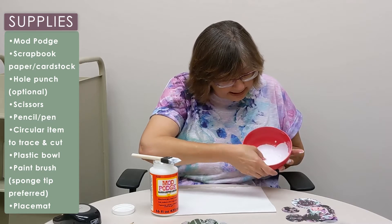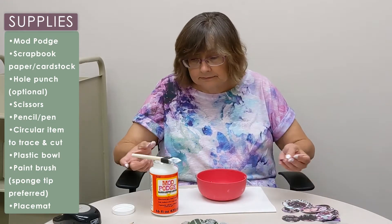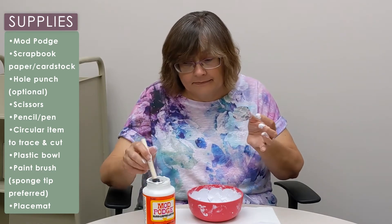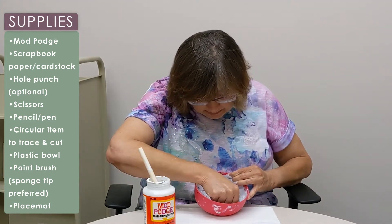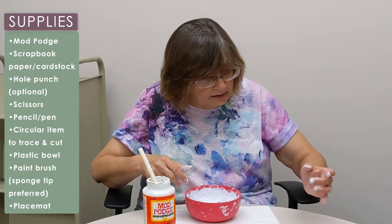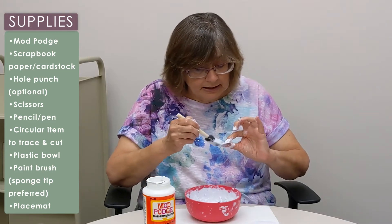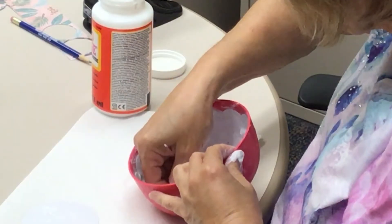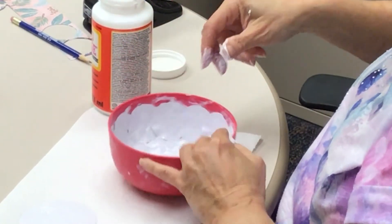See how I'm just kind of pressing that in there, and these are overlapping a little bit. I am now working on the second, the inside layer, and these I'm putting on with the design side facing up. Again, just kind of pushing them in there. I use two different papers on this, and I'm just randomly picking these up — I am not trying to do them in any particular order. I just think they look prettier when it's more random. That's just me.